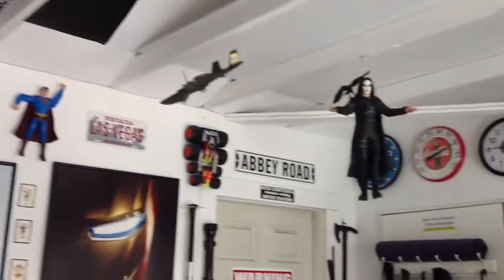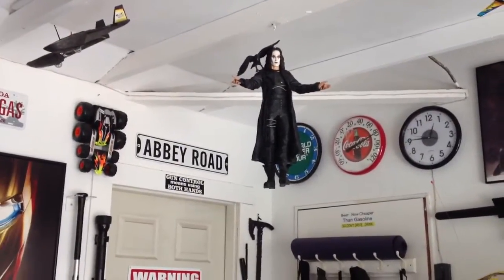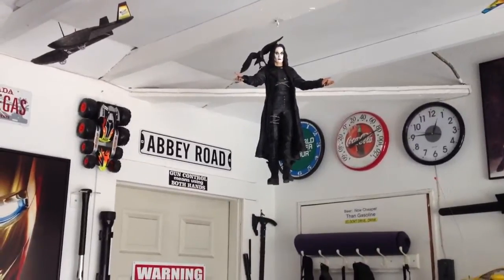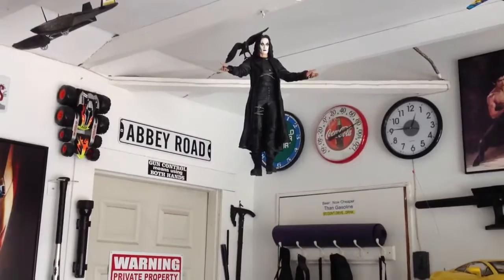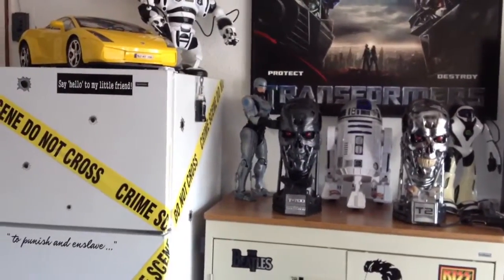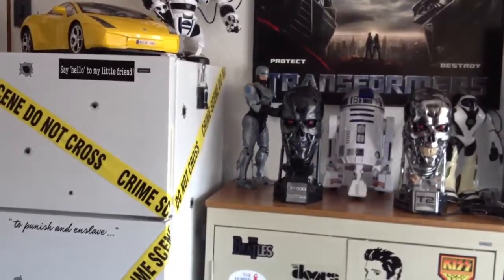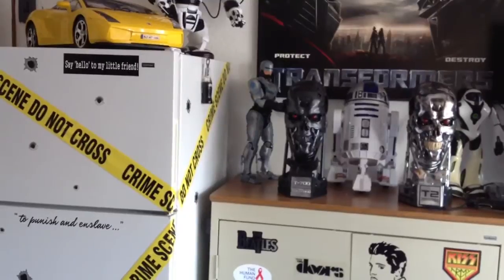Over here I have the Eric Draven, the Crow from NECA. I also had that one for a while, a couple years, put that one up there. I also have the Robocop one right there. That one is standing but you do have to position his legs in a certain way. It's hard to get them standing up straight directly.